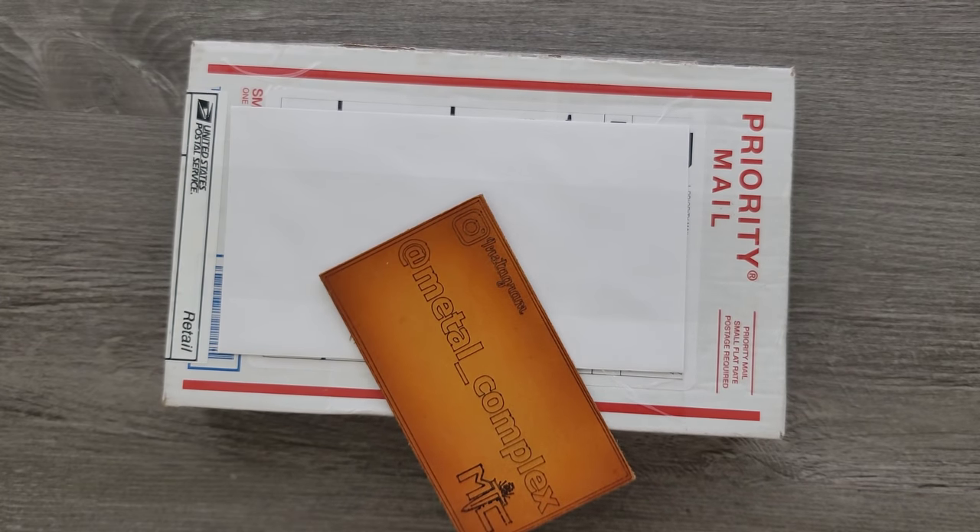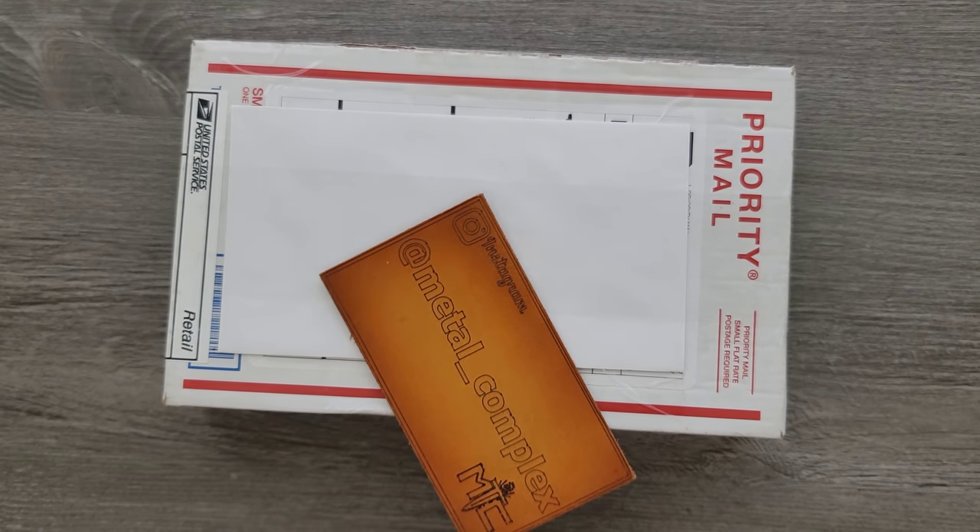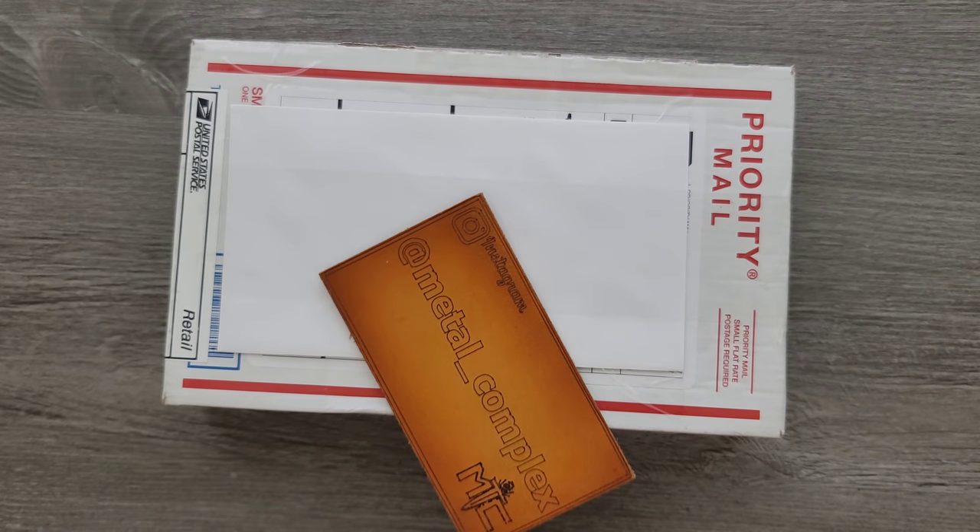What's going on YouTube? Metal Complex here, and today I've got another short little unboxing to share with you guys. I don't know what's in here. Why is there a piece of paper taped on the front? There's information on both sides and I don't want to make it public — I want to respect the privacy of the person who sent it. And that person is Cody. Thank you very much, Cody, for sending this in. I can't wait to see what it is.